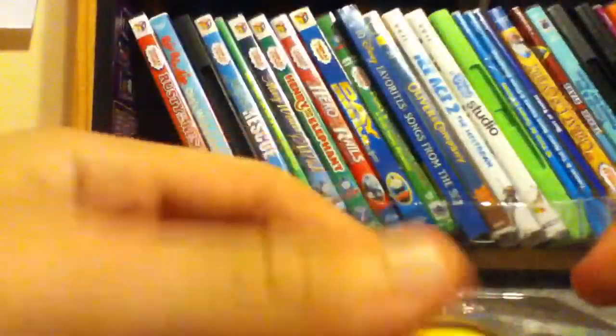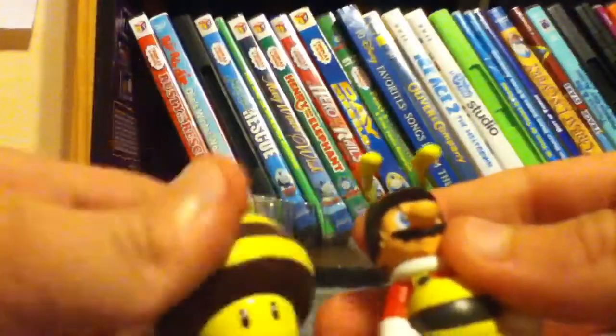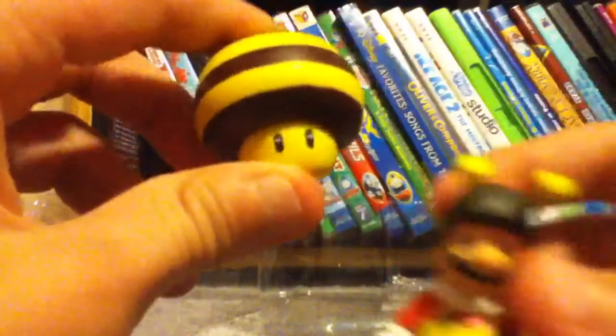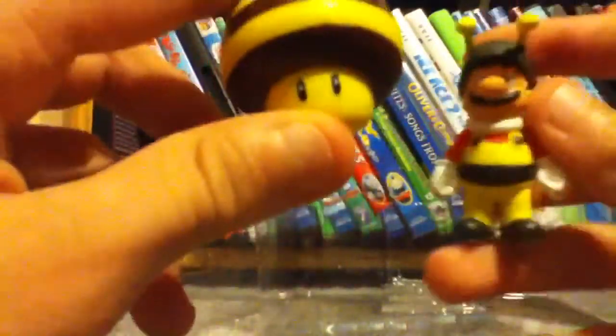You have a B-Mushroom and a B-Mario. Sorry about that interruption. We have a B-Mushroom figurine and a B-Mario. And I will make some videos with them.